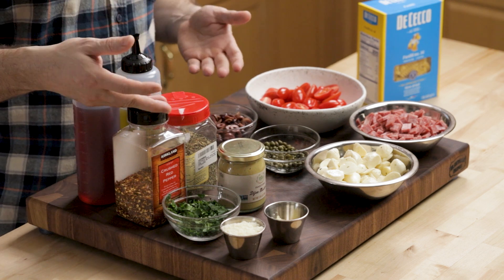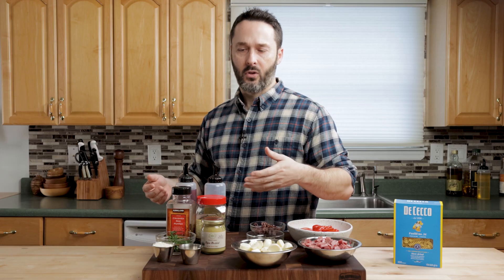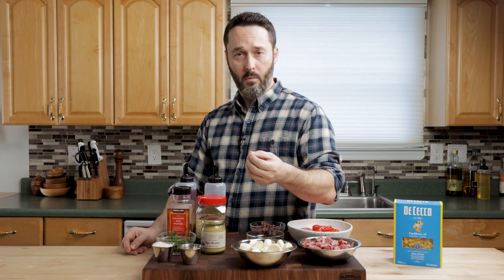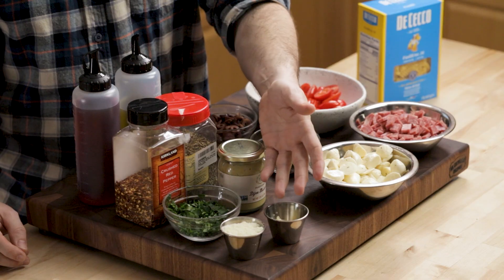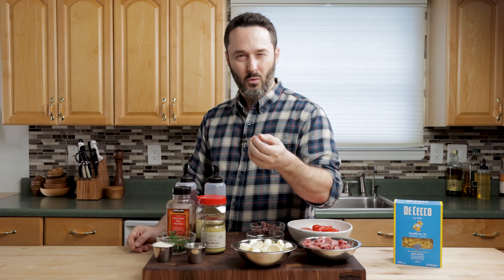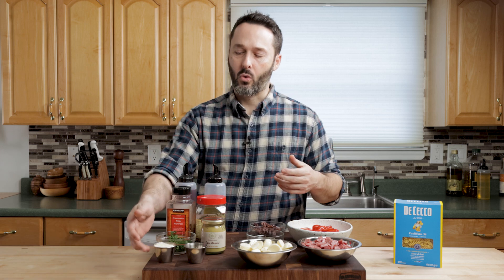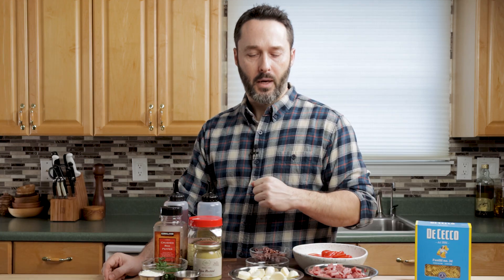Two teaspoons of dried oregano, a little bit of hot red pepper, two teaspoons of Dijon mustard. The recipe has about a half cup of fresh parsley, but I don't have enough right now, so I'm using a little less. And two cloves of garlic, grated. Plus a quarter cup of Pecorino Romano cheese and a little salt and pepper. Get your pasta boiling because this recipe comes together in no time.